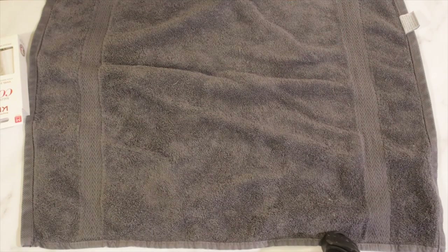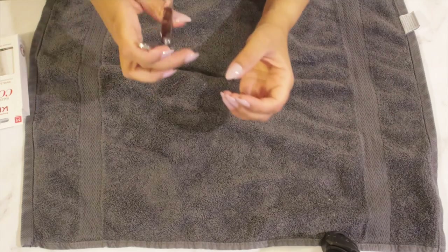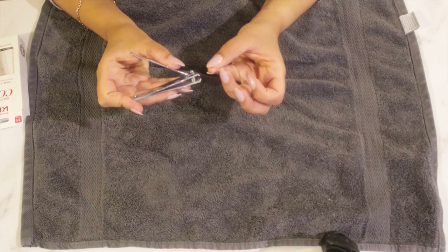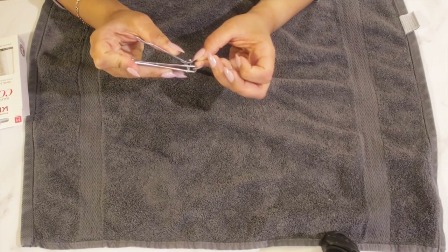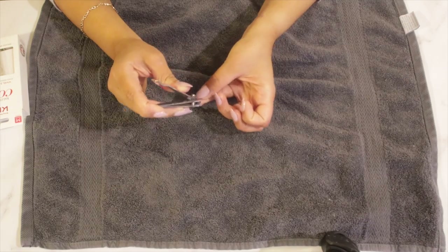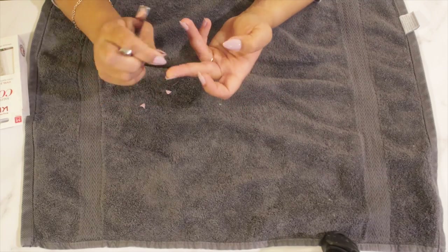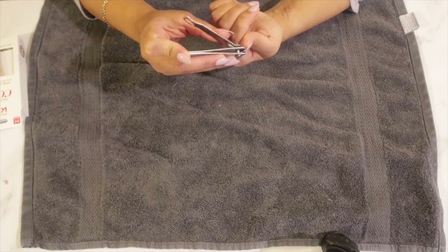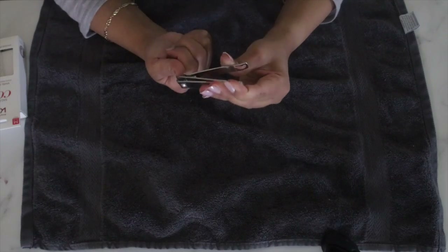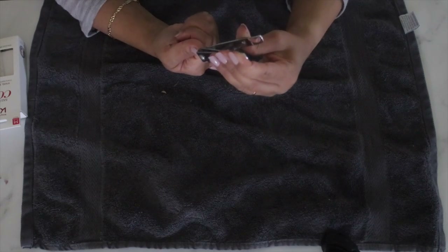You can leave your nail length as they are — they are perfectly fine — but I just prefer my nails to be a little bit shorter, more practical for me. So I'm going to go ahead and get the nail clippers and clip them shorter. Then I'll grab the nail file from the pack and even out the edges so they're not sharp.